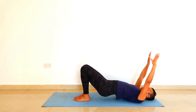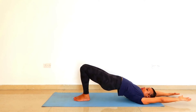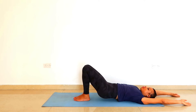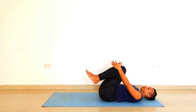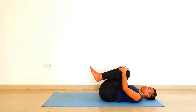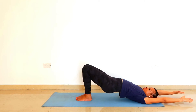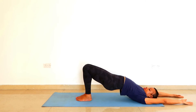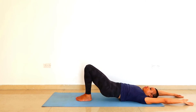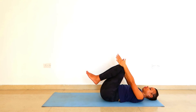With your exhalation, slowly dismantle the pose. Lift your arms overhead again and lift the buttocks off the ground. Pin down the big toes, really into the ground. With your exhalation, lower the back to the ground and hug the knees into the chest.